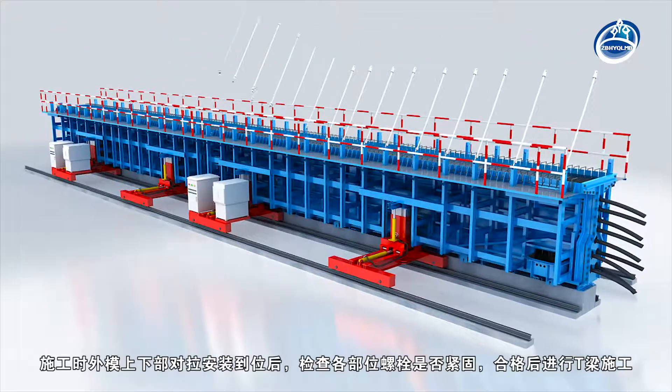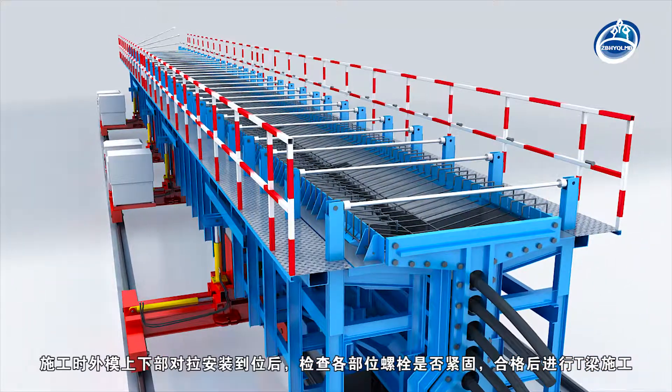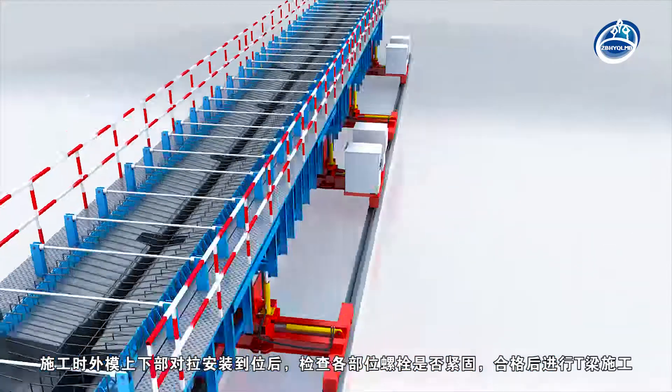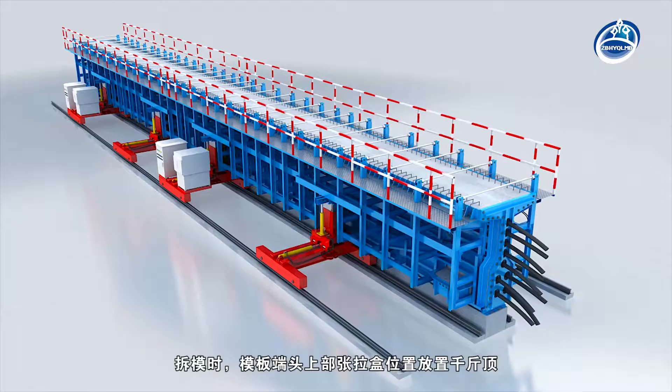When the upper and lower parts of the exterior formwork are in place, check whether the bolts in each part are tightened, and then carry out box girder construction after qualified.